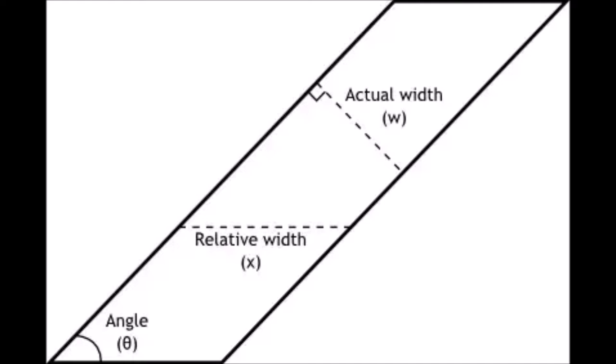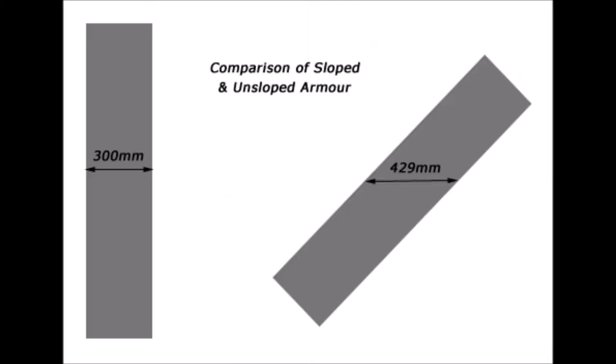In addition to that, the slope makes it easier for the round to simply bounce off. In the next picture, you can see that, for example, an armor plate which is 300 millimeters in thickness can be made a lot thicker when it's sloped — the thickness increases to 429 millimeters.